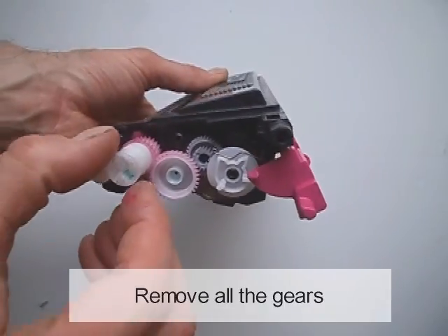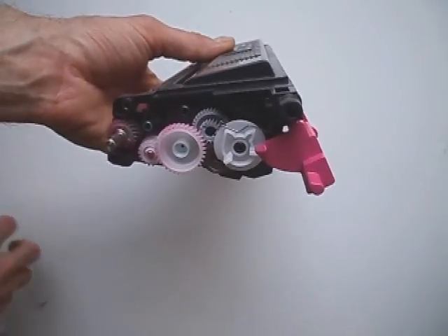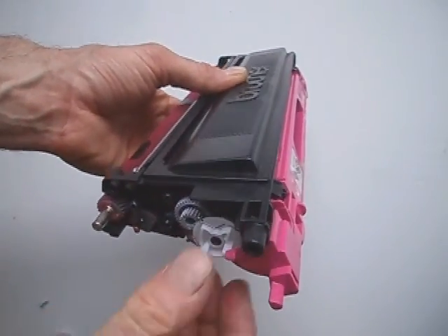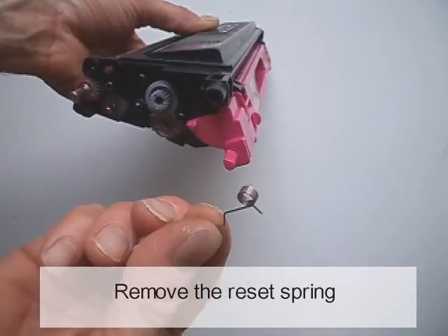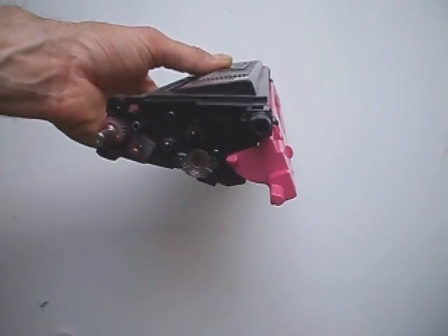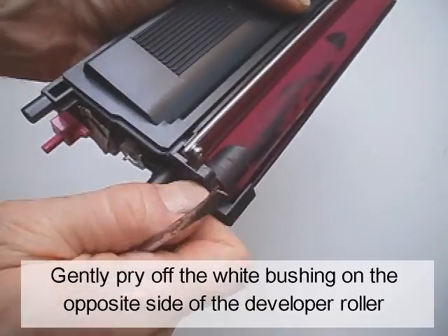Remove all the gears. Remove the reset spring. Gently pry off the white bushing on the opposite side of the developer roller.